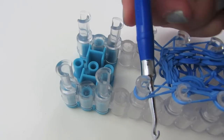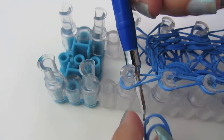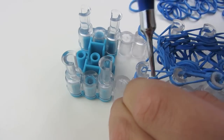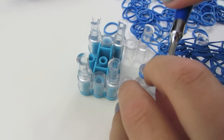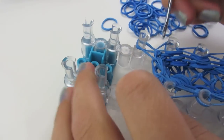Starting where you stopped, you're going to stick your hook in, grab one or two rubber bands, pull it through, pull one loop through the other — or your two loops through the other two loops — and pull these tight. Now you can take all your loops off.